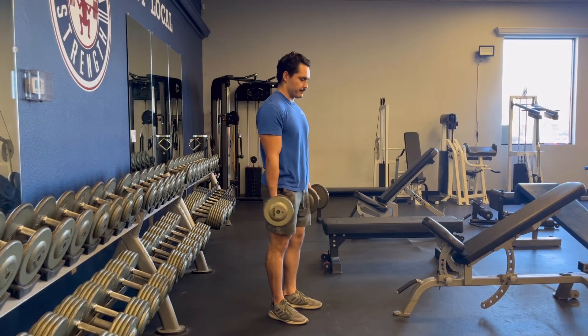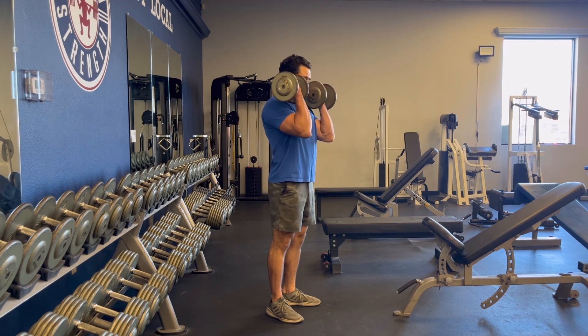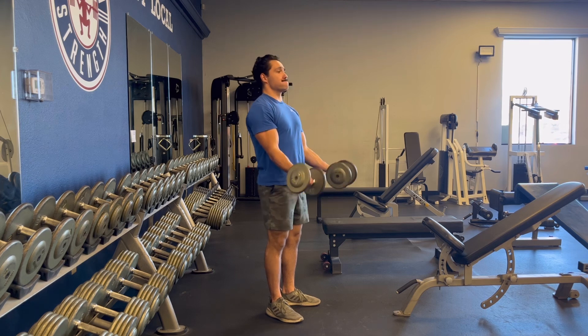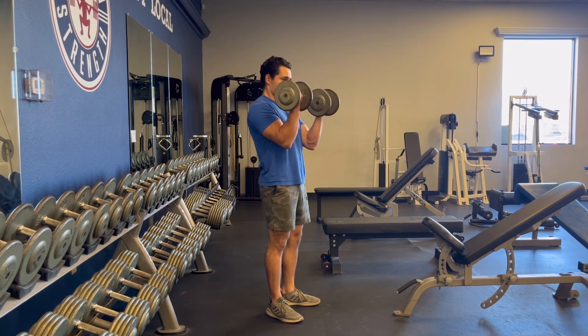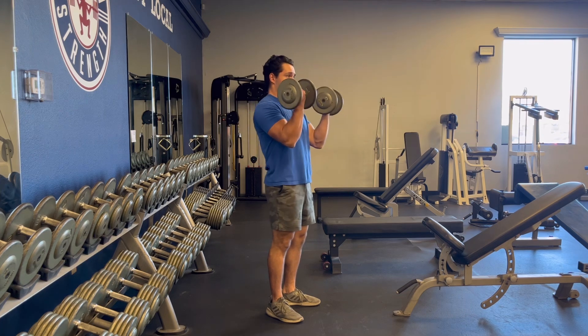The other variation of the dumbbell curl is what I call the elbows-up curl. You'll simply start with your normal curl form, beginning from a locked-out position at the bottom of the movement. As you curl the weight up, you'll simply drive your elbows in and up, propelling the dumbbells up past your face.